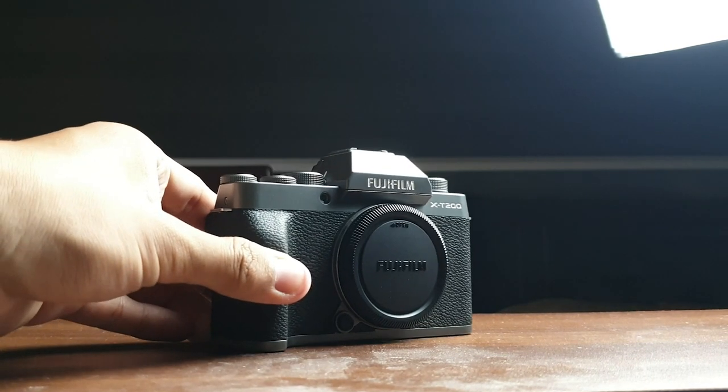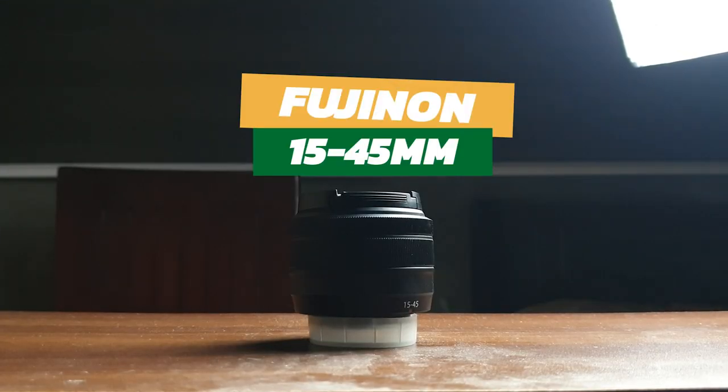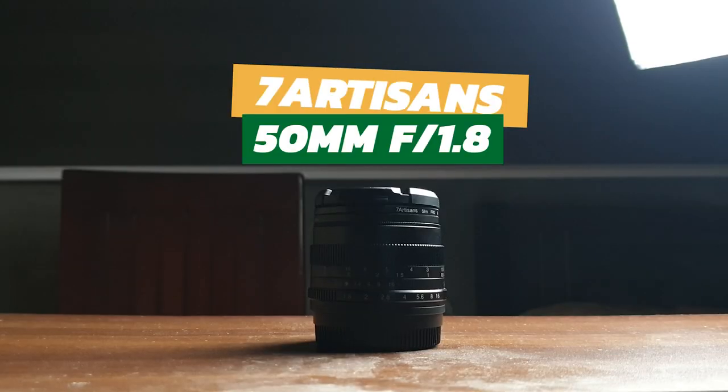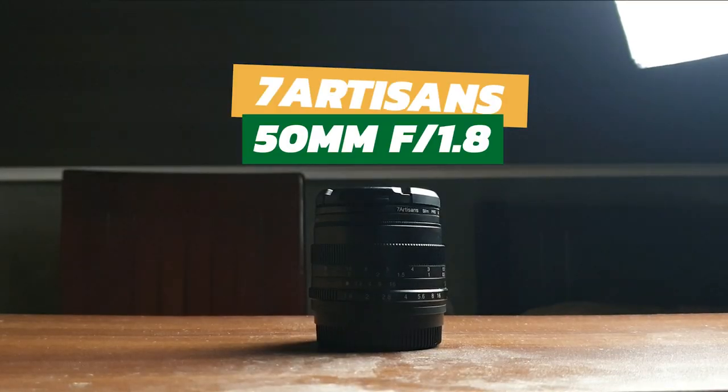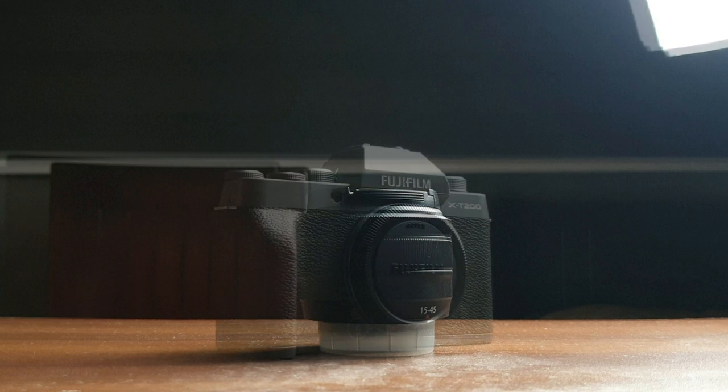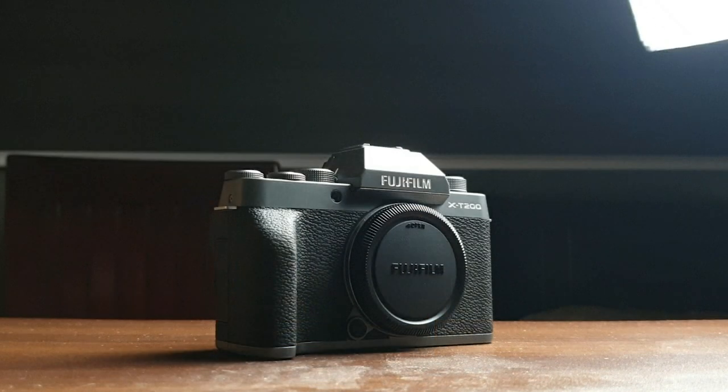My main camera is the Fujifilm X-T200. For talking head videos, I normally have the Fujifilm 15-45mm kit lens mounted on the camera, but mostly right now I use the 7R Sense 50mm f1.8 lens. And for my microphone, I'm using the Mirfac Audio TU-1. That's all my gear and equipment for now. I'm very grateful and blessed to have what I have. Apologies for holding the microphone — the room has a lot of reverb and it hasn't been fully treated yet. Please consider subscribing and following Sir Boss on YouTube and his other social media accounts.